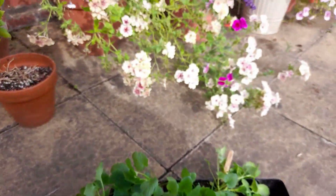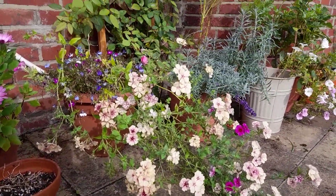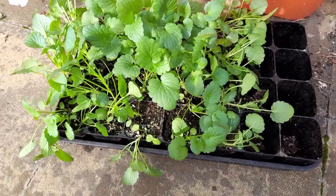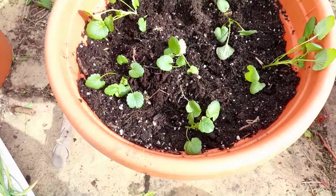So here we are in the front garden. Many of the flowers are actually still going strong — it's been quite a warm October. I'm just going to put some of these plants inside some of the planters that have started going over. I've just put some in here and also in here.